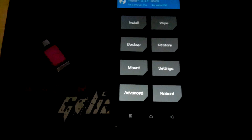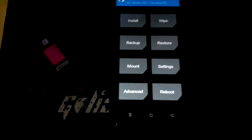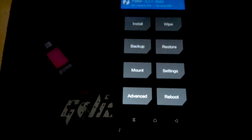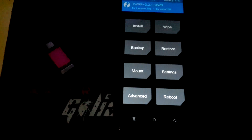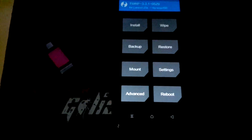Hey guys, this is AMC back with another custom ROM for K10 Note, G6 Lite, and Lenovo Z5S. In this one, I'm going to teach you how to properly flash H2OS, set up Magisk, and I'll tell you what's working and what's not working while we're at it. So please listen carefully.